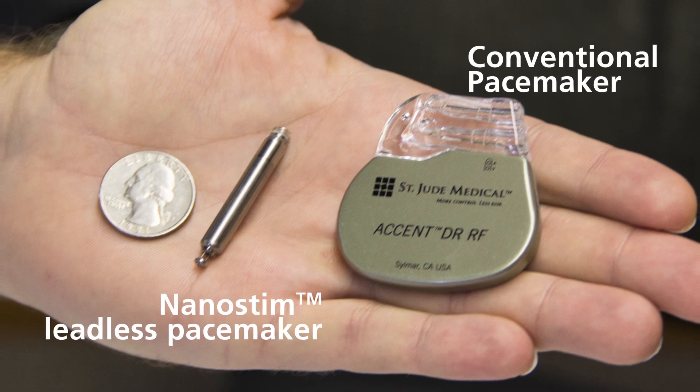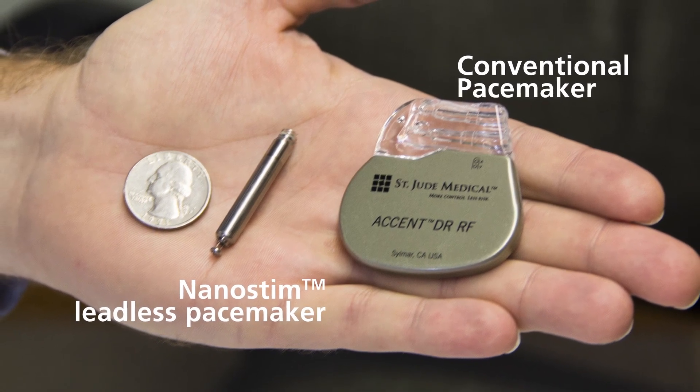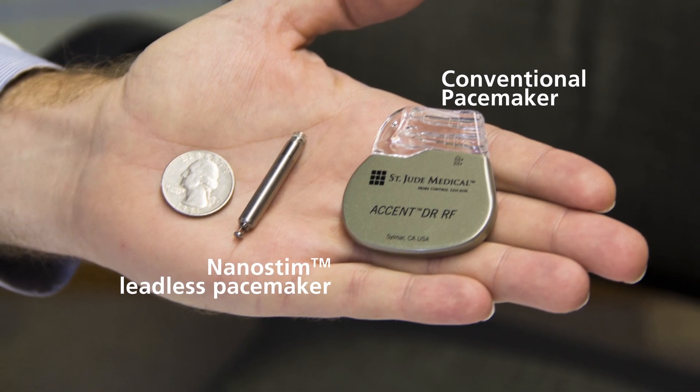With traditional pacemakers, the battery pack sits up in the chest and is connected to wires channeled through the veins into the heart. Those wires, because of the flexion and twist on them — which can occur over 100,000 times a day — ultimately break down and last about 20 years. The NanoStim leadless pacemaker is designed for placement directly into a patient's heart without the visible lump, scar, or insulated wires required in conventional pacemakers.